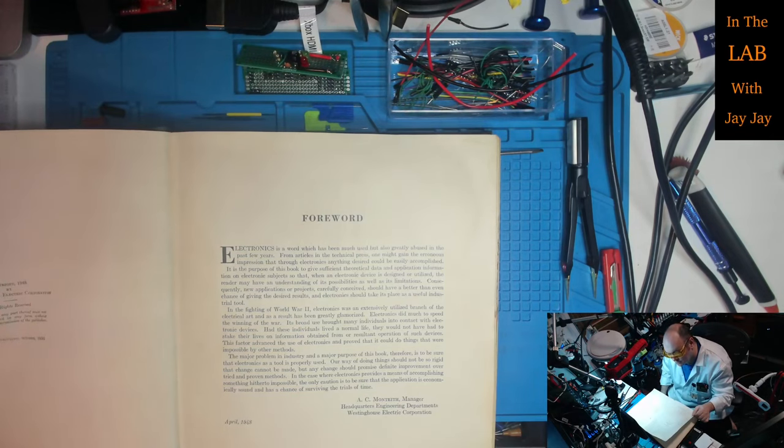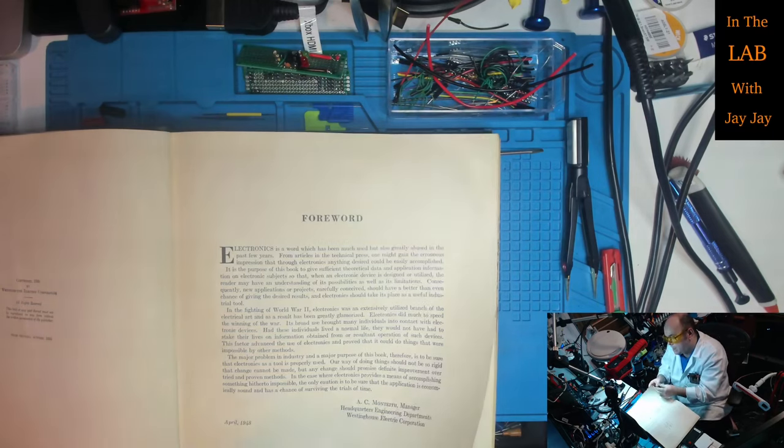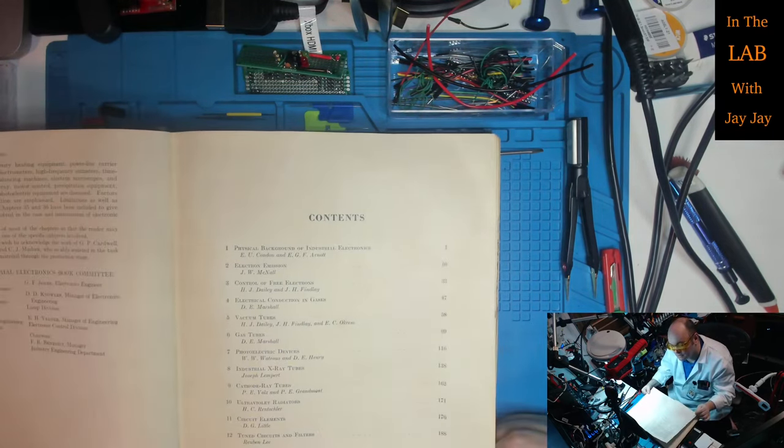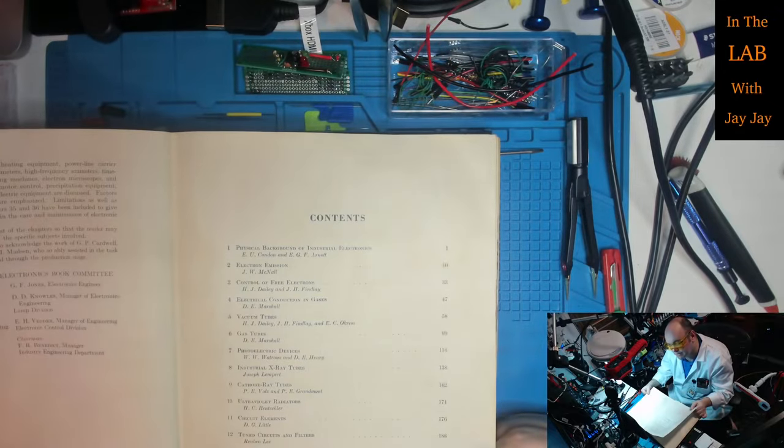Copyright 1948 by Westinghouse Electric Corporation, all rights reserved. This book or any part thereof must not be reproduced in any form without the written permission of the publisher — well, I think I'm about to break that rule! The foreword was written in April 1948 by A.C. Monteith, Manager, Headquarters Engineering Departments, Westinghouse Electric Corporation. There's also a preface and a list of contributors — looks like eight or so people.